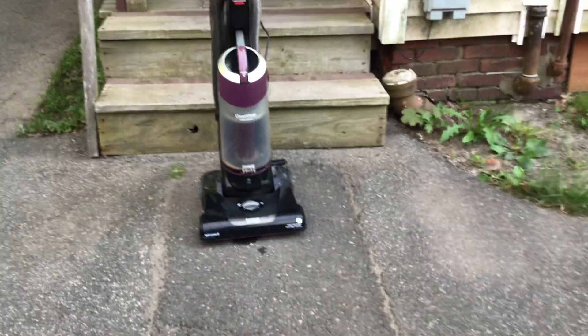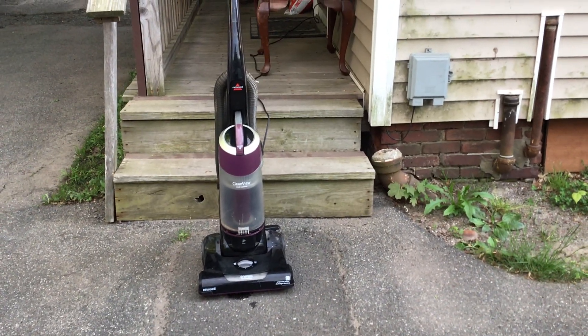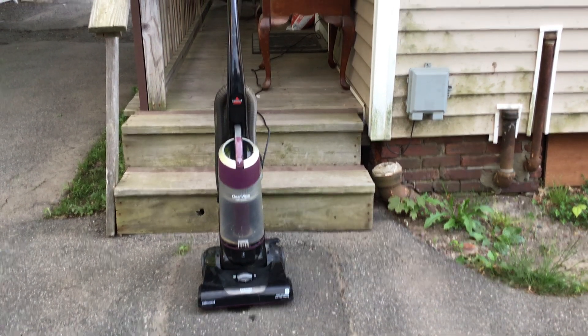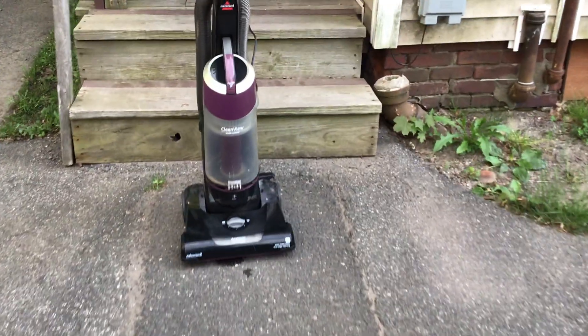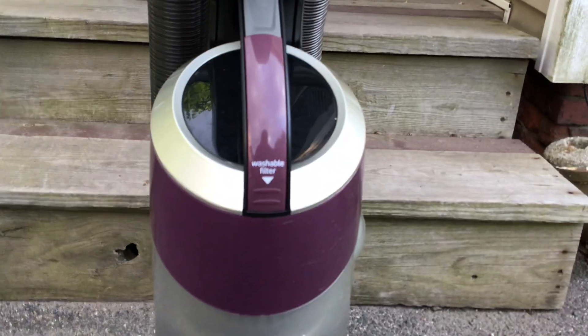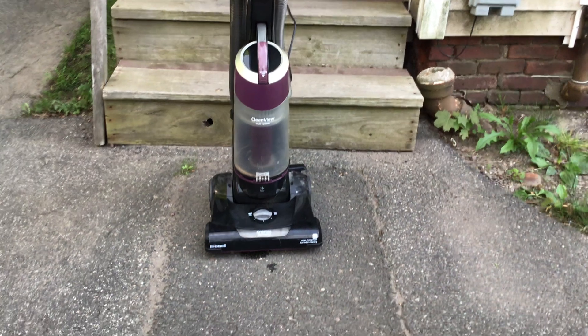Hope you enjoyed the video. Once again, this is my new vacuum cleaner — it's a Bissell CleanView Multi-Cyclonic. I don't think it's the CleanView Helix since it doesn't say Helix on it, I think it's just the CleanView. It's a pretty cool vacuum and I really do like it. Stay tuned for a test on this vacuum tomorrow.